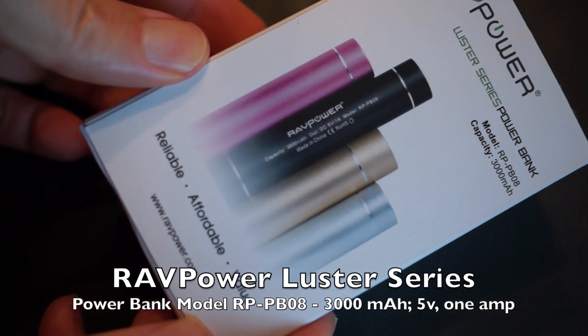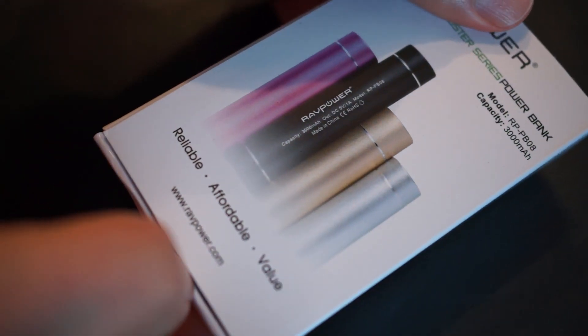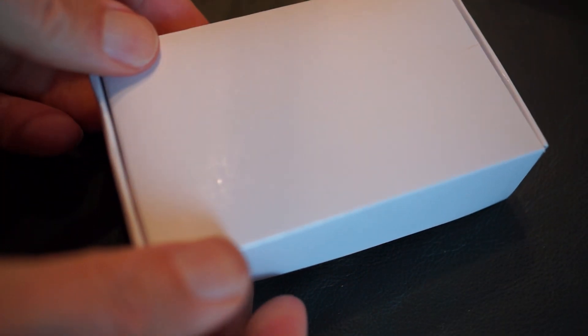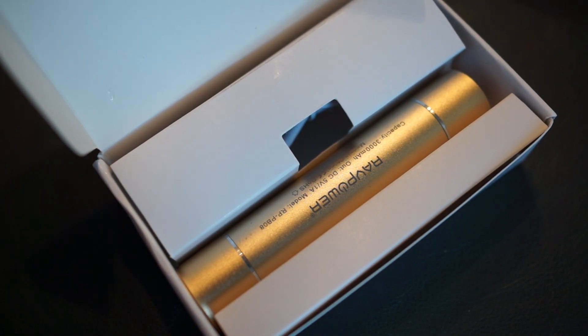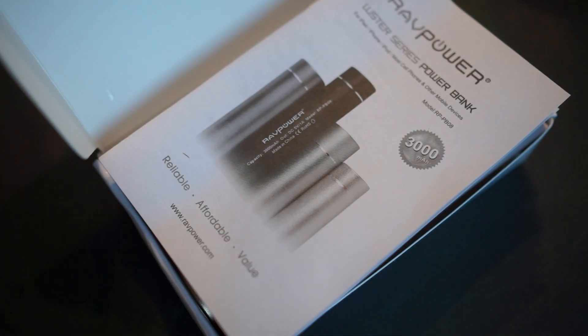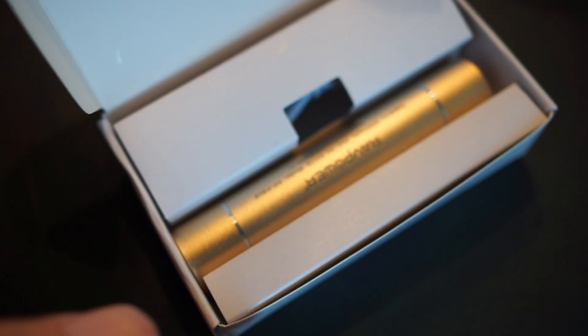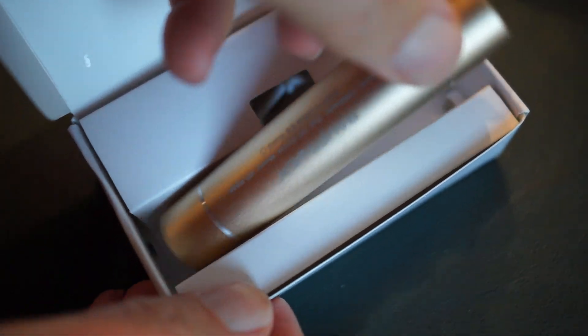Today I'm looking at the RAVPower Luster Series power bank. I have model number RP-PB08, and it looks like a lipstick case, but it's a well-made, solid multi-purpose tool. The main purpose is recharging your iPhone, but of course any Android phone or anything that plugs into USB. It also has a flashlight built right into it with several modes — it's a really cool little flashlight.